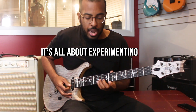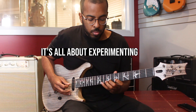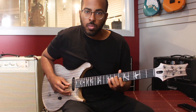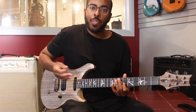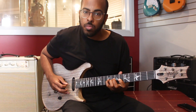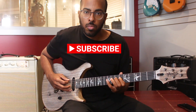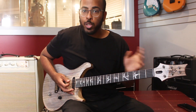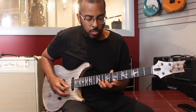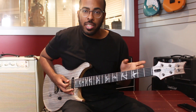I can do the same thing on the B string. I can keep continuing — as long as I land on the scale tones it sounds good. Now if you're just playing it chromatically the whole time it's gonna sound a bit weird, but if you mix it up it can sound really cool.